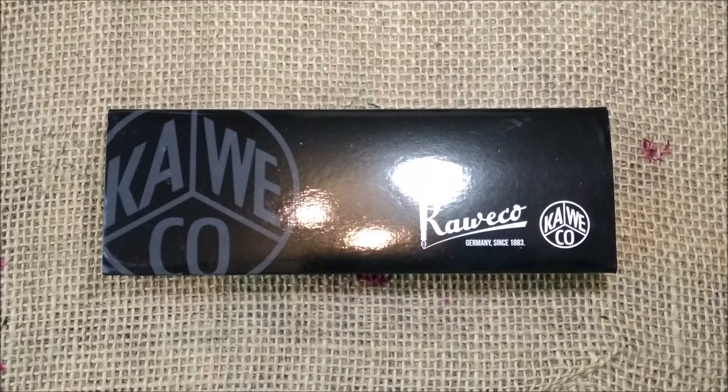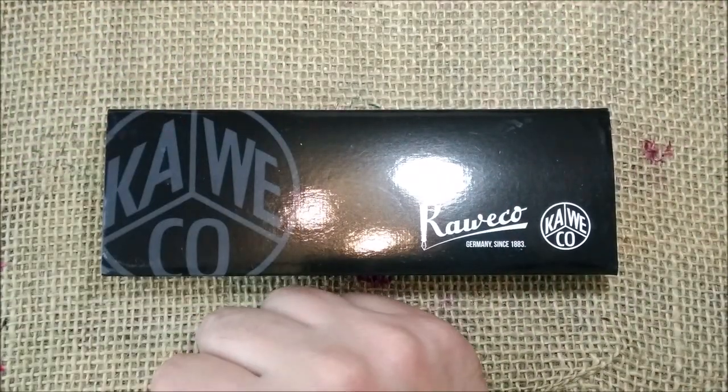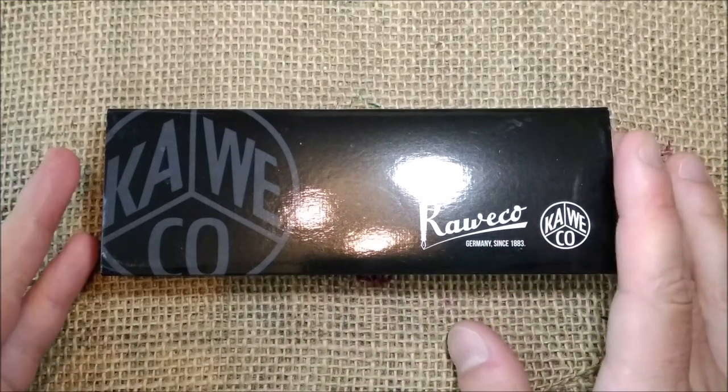Hi, welcome back to ODE YouTube channel. My name is Paulo and I'm here again for another pen review. This time we are reviewing another Caveco pen. This pen was provided to me by Caveco for review purposes, so thank you Caveco for sending me the pen.